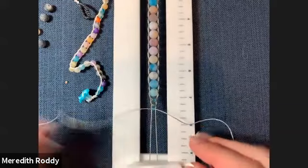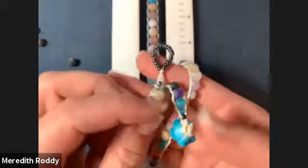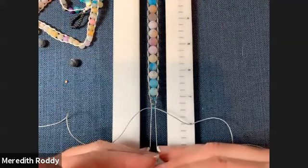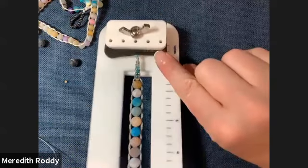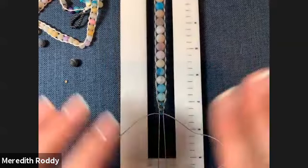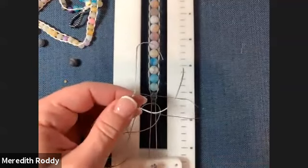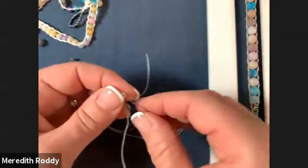If I wanted to make this a wrap bracelet and go around more than one time — you can do this three, four, five times as many times as you can handle or as many beads as you have. To do that, once you reach the end and don't have any more room, you would move it up and the beads come underneath here. That's why this foam insert is so important — it allows you to move your whole piece up and place it under there and hold it in place.